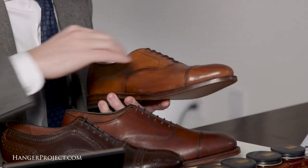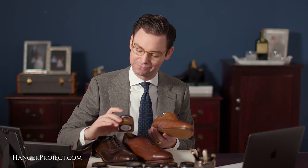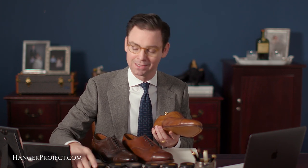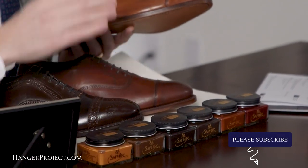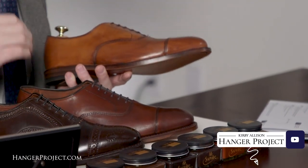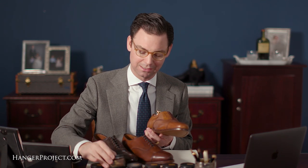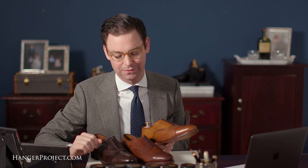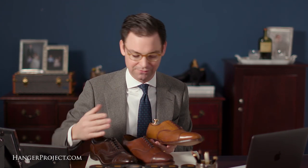Let's say you wanted to burnish the toe and sides a little — you could use a medium brown polish. If it's a little too dark, you can mix polishes: take a little medium brown and lighten it with light brown or neutral to buffer the color difference. A pair of light brown shoes with a little burnishing on the toes and sides is absolutely beautiful. We actually filmed a video on this on our channel. Now let's say you wanted to take things in a different direction.